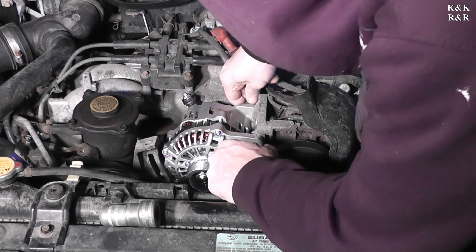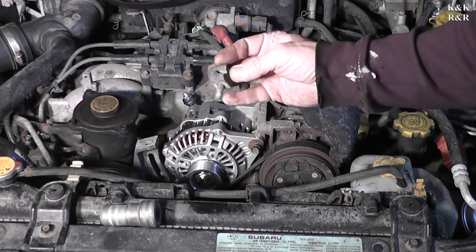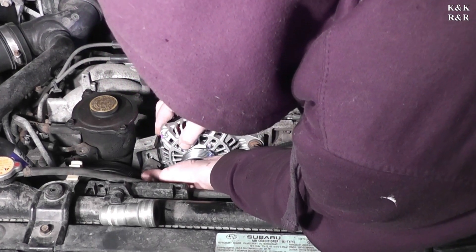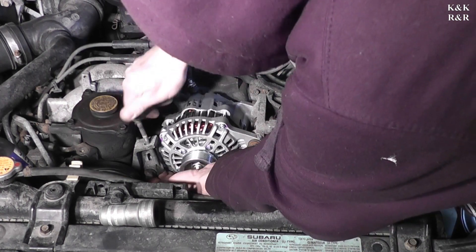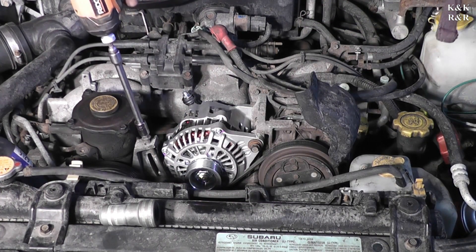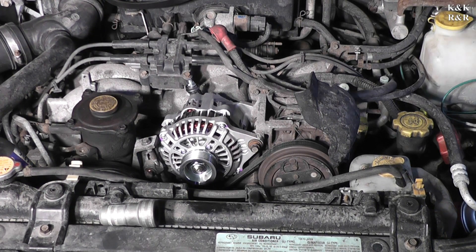That would be a pain if you lost that one. The EJ25 is a little bigger so it'll probably be much easier to find. Next is the adjustment bolt — bring it all the way up. We'll wait to tighten that down because you need to put the jack bolt in for the final adjustment. We can get the adjustment started, but we'll leave it loose till we get the belt back on.